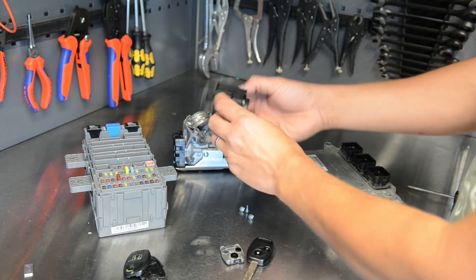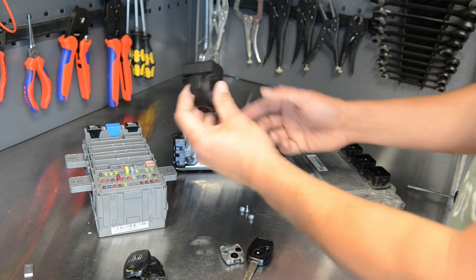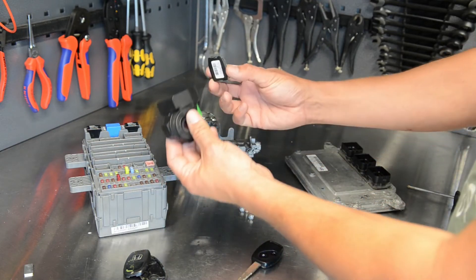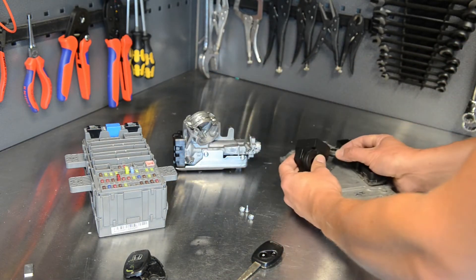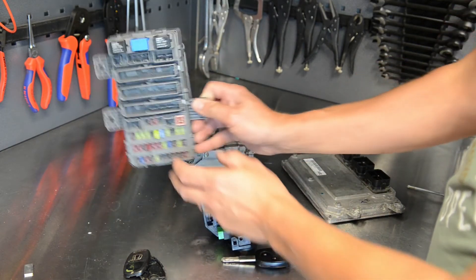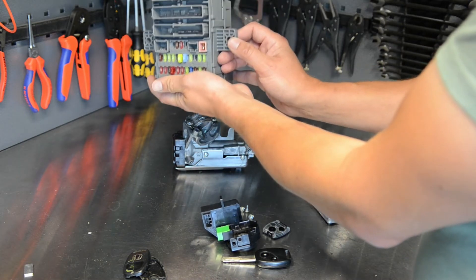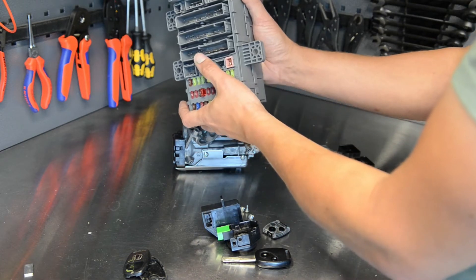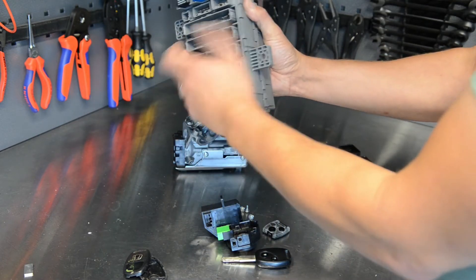This screw here is the one that gives you hassle. The other three are accessible from underneath. The key and ignition ring are chipped together, as is the ECU. Lastly, you can swap out the MCU, which is mounted underneath, kind of upright like this.